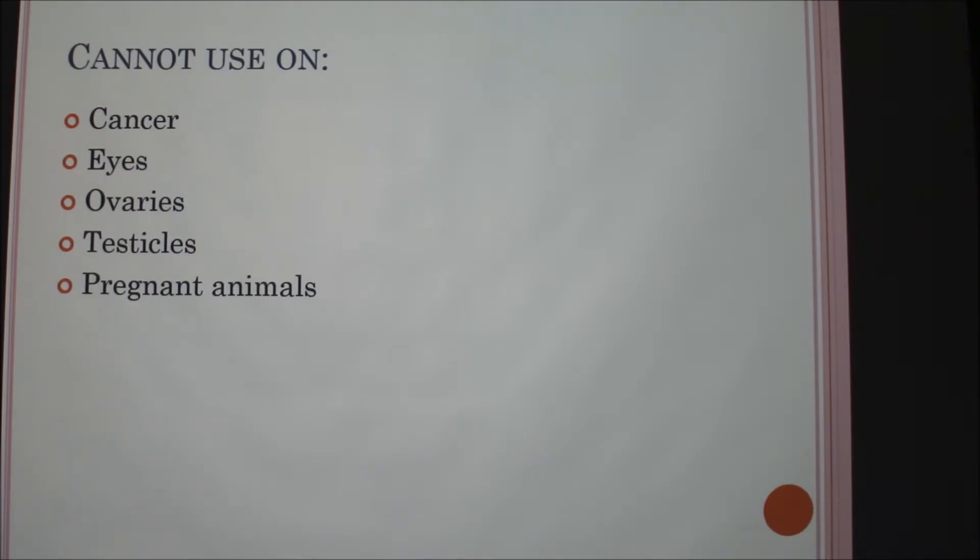You cannot use laser therapy on cancer, because you don't want to promote any more cell growth in a cancer area. You also don't want to use it on the eyes, as it can cause blindness, and it should not be used on the ovaries, testicles, or pregnant animals.